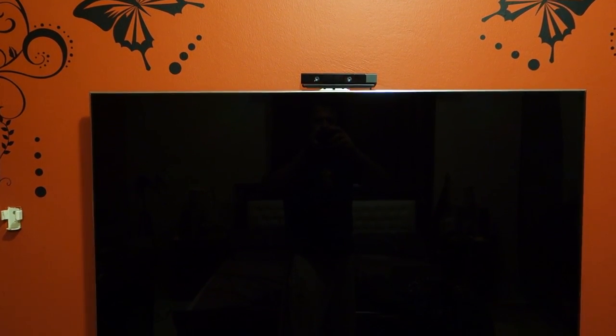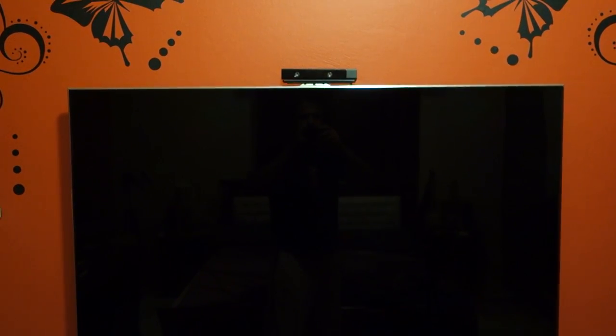Eventually I will remove it from here because I think the table is a better location. Thanks for watching the video. See you later. Bye.